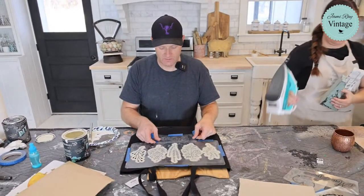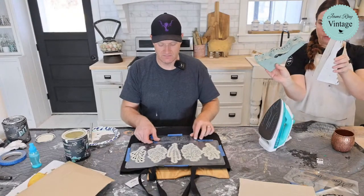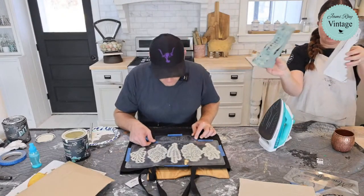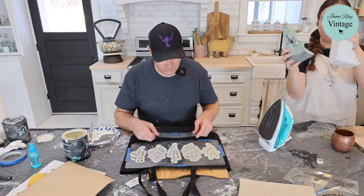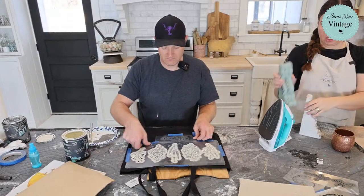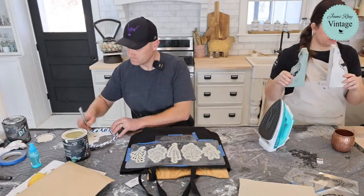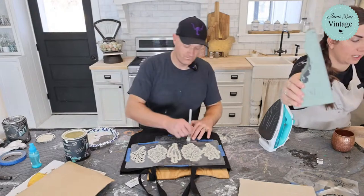I'll leave the last stencil on so I can easily line up the second bag. Last time we did corbels we sent green and white in a pair. These new ones might be a little chunkier depending on the design, but we'll show you how to make them super chippy and crackly.